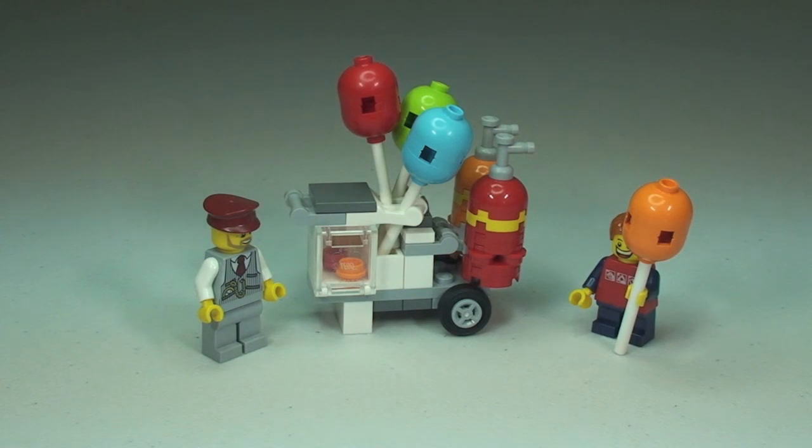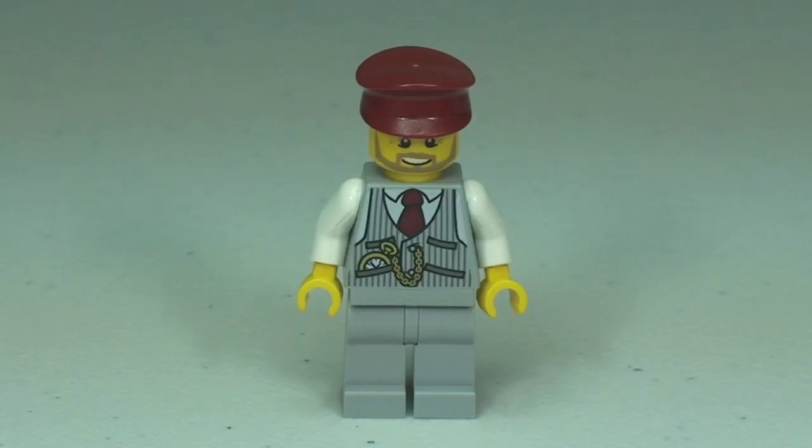Okay, there we go — hopefully you did enjoy that build. Let's take a quick review of this set now. I think it's an awesome little polybag; I have to say I think this one will be a very, very popular one because this will fit well into anyone's LEGO City.